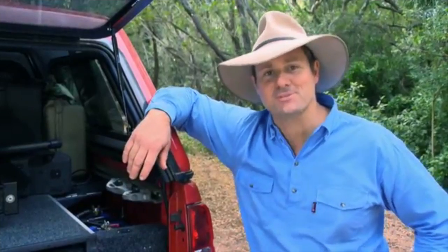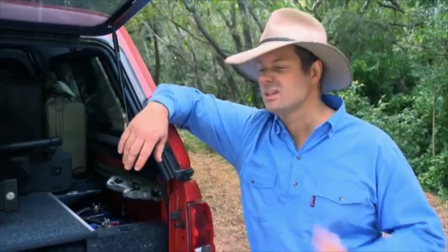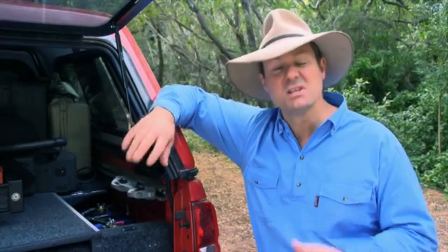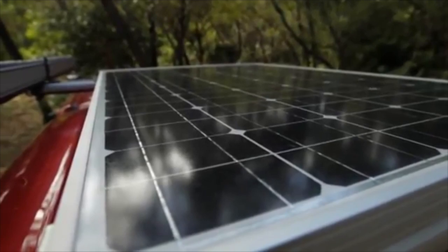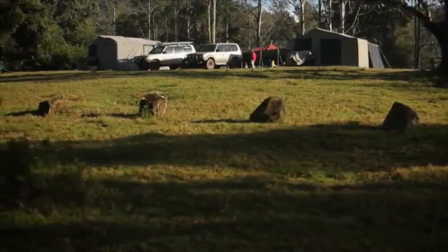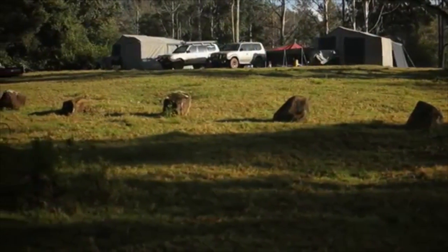And importantly from a 4WD perspective, it's a fully sealed unit, so it's sealed against dust and water, so you can pretty much mount these things just about anywhere and they will survive. You can even plug in some solar too to keep everything topped up, and you could literally stay in the one spot for weeks.